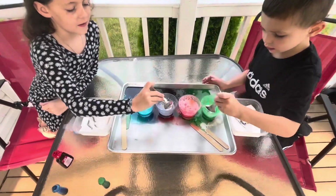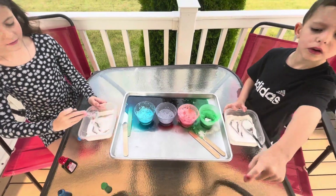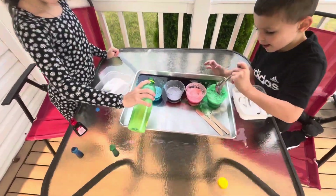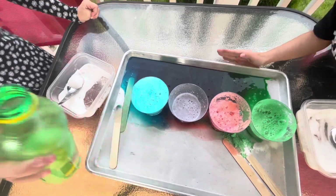Is it still working? No. We need more. How about some more baking powder? More lemon juice you think? Pour it in. Let's see if it bubbles. Oh, there it goes.